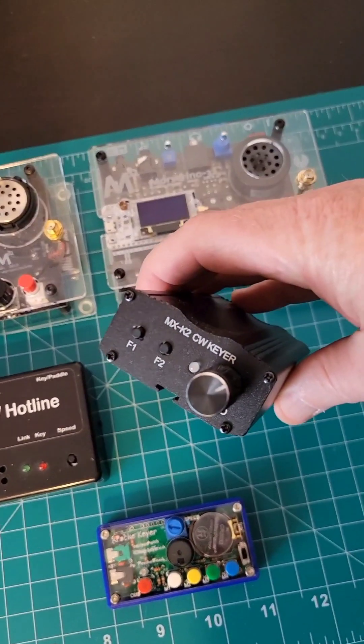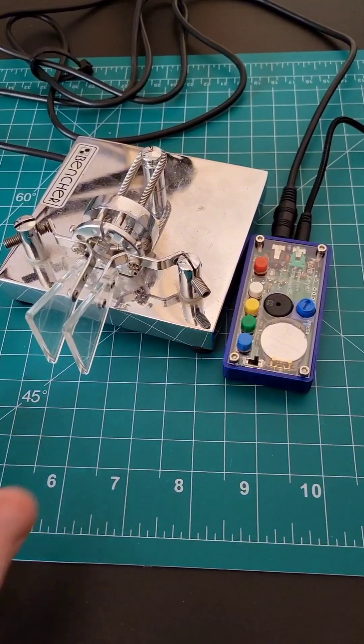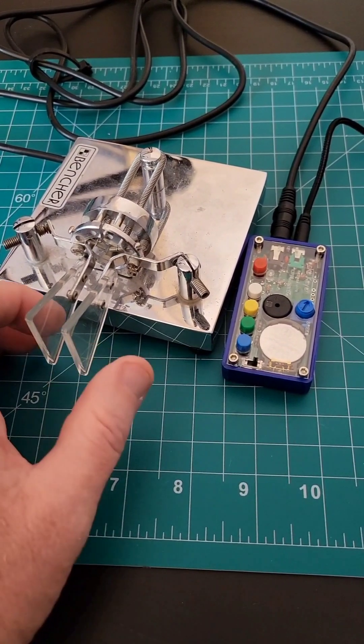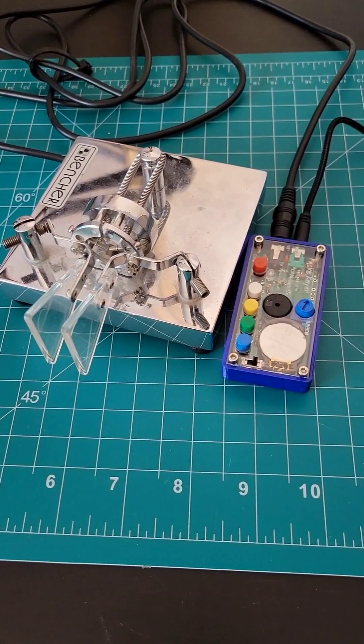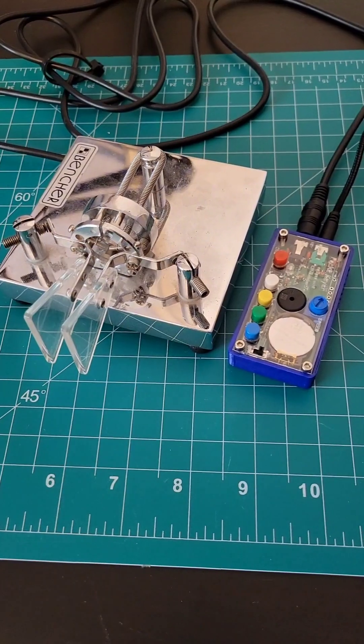These are Morse code keyers — devices that produce a tone that enables Morse code paddles to send continuous dits and dahs for each side of the paddle. If you don't have continuous repeating dits and dahs, then you just have an oscillator which produces a continuous tone.